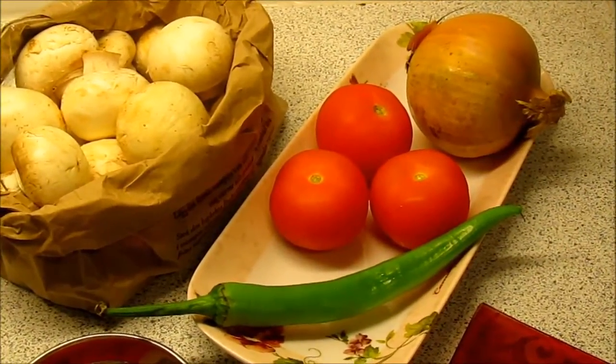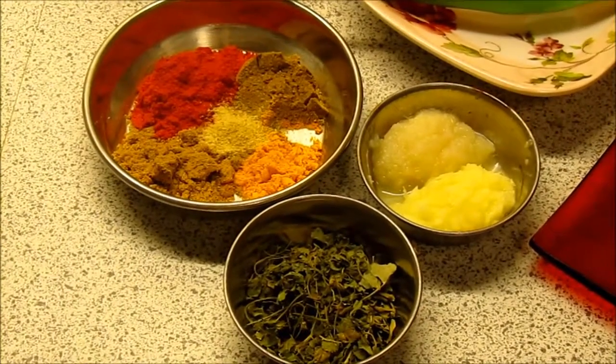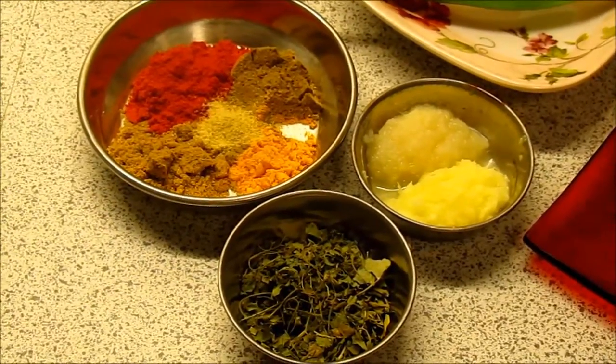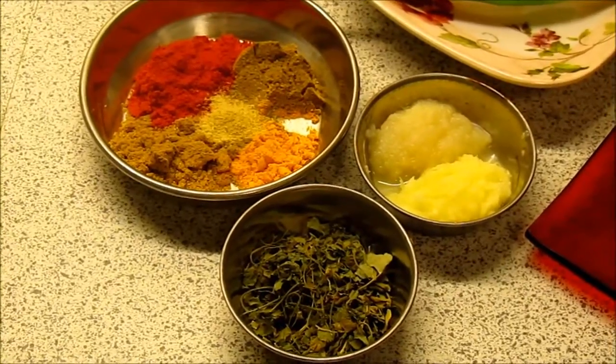You will need 1 tsp of red chilli powder, 1 tsp of coriander powder, 1 tsp of cumin powder, 1 tsp of turmeric powder, and 1 tsp of white or black pepper powder. Also ginger and garlic paste, 1 tsp each.